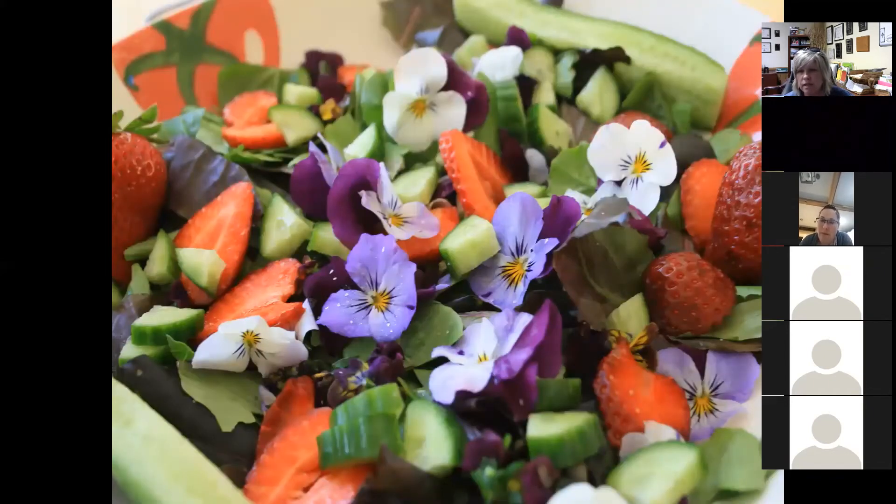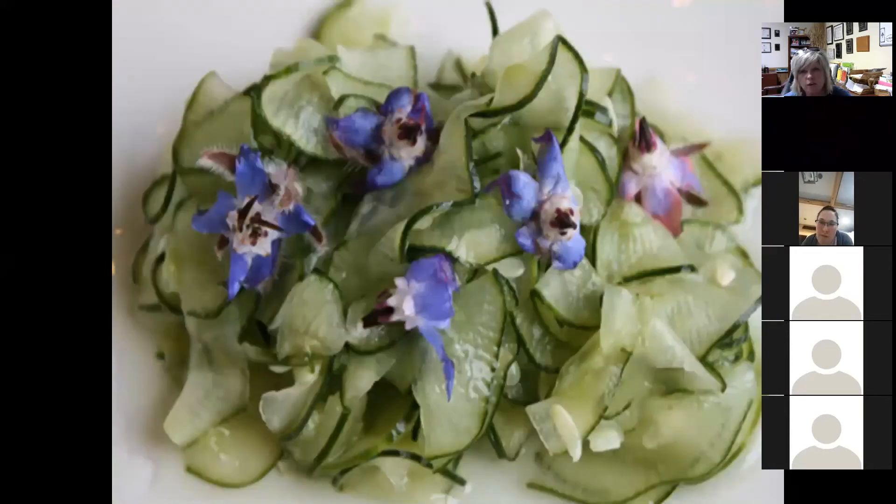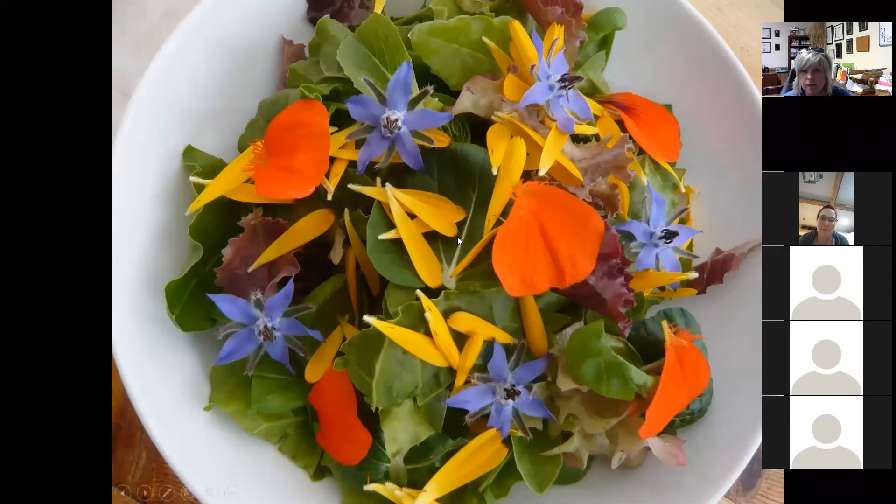Edible flowers make a really pretty addition to any spring, summer, or fall salad. You can see the violas and the pansies there. This is cucumber and borage — borage is an annual plant where one plant's all you need. It'll reseed itself very prolifically. It's got really nice star-shaped flowers that are blue or white, but the entire plant is edible and it tastes like cucumbers. The borage flowers have a very delicate taste. Nasturtiums will have a peppery taste, almost like greens in your salad, but the flowers give it a little enhancement. Calendula flowers are the really skinny ones.